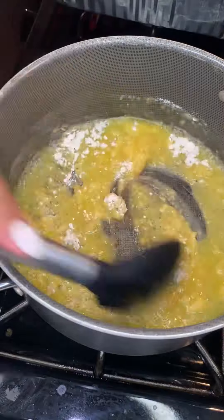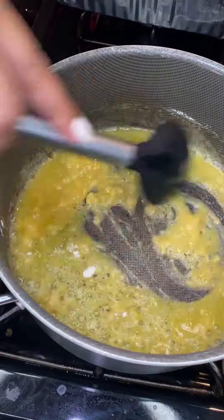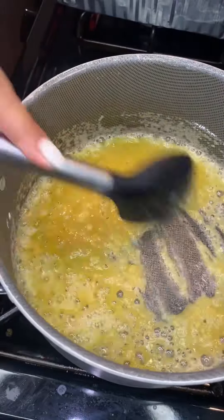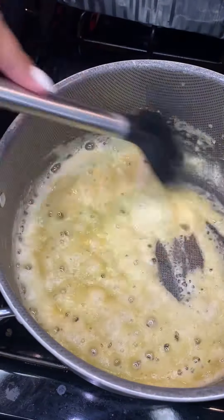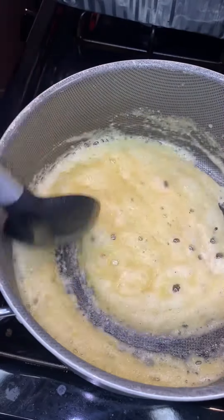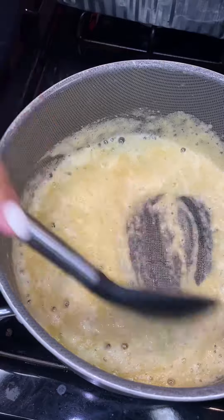You can add a little bit of black pepper. Now we're gonna add a whole stick of butter and a little bit of olive oil — canola oil or vegetable oil is fine too. Then we're gonna add in one fourth cup of flour.